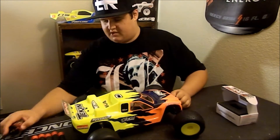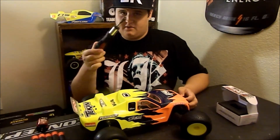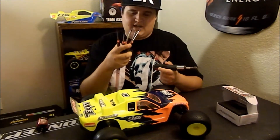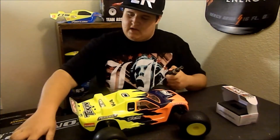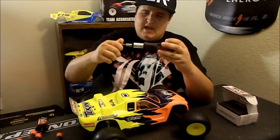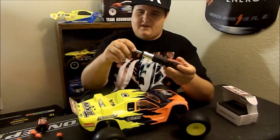I'll be showing you guys how to install your motor on an RC car in this video and showing you what tools I use when I'm doing this. I always make sure I have all my drivers out just in case, and my tool that I use to take my tires out — it's basically a socket wrench and it's a magnet right here so you can stick in different heads for whatever you need to use.